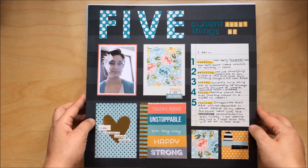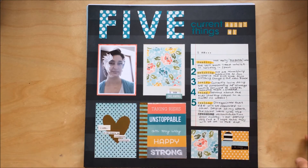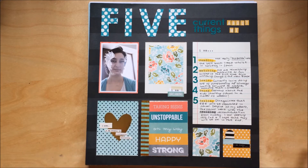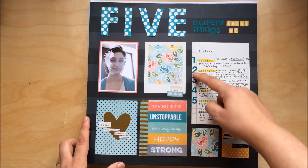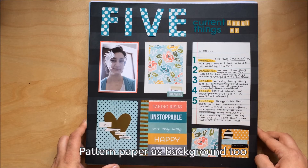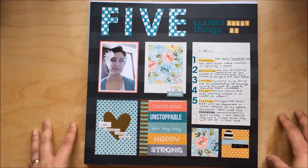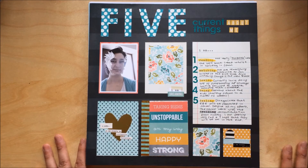This one I made for UK Scrap Addicts — it was a grab five challenge. There is a process video on the UK Scrap Addicts blog. We had to use embossing, a long title, numbers, and half a used sheet of sticker embellishments. I can't remember what the fifth element was, sorry.